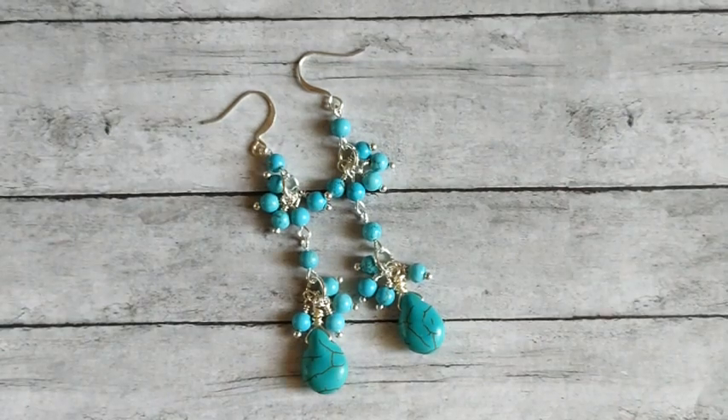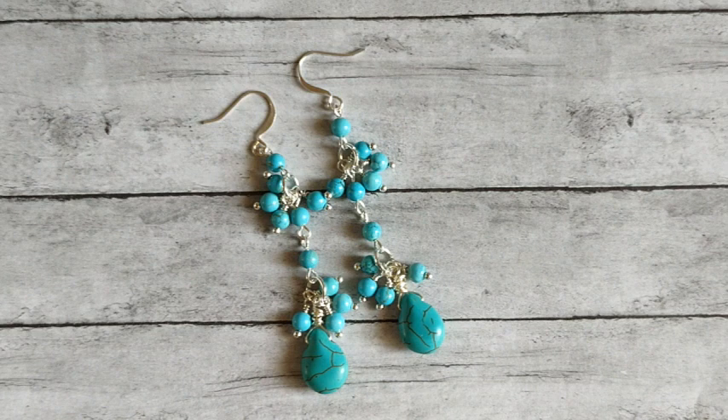Hi everybody, it's Kari. Welcome back to my channel and to another jewelry tutorial. I have these super cute little western earrings to share with you. I love these — they are so cute. So let's jump into the video and check out our supplies.